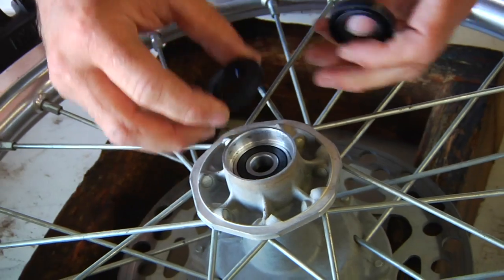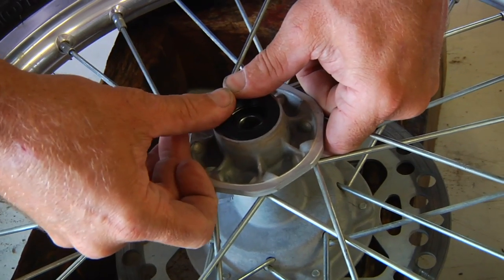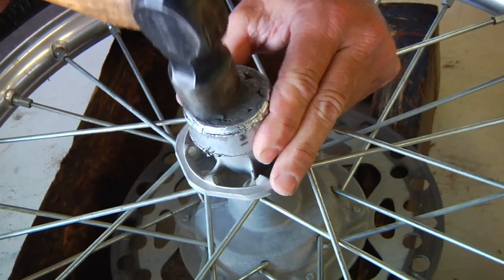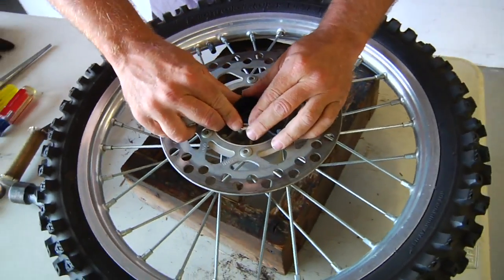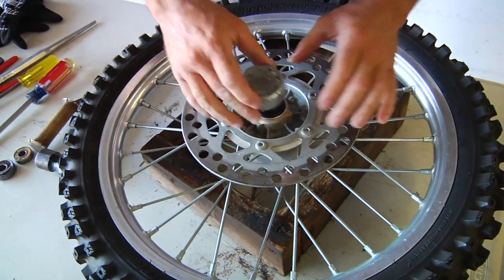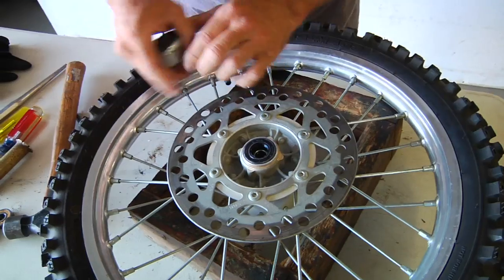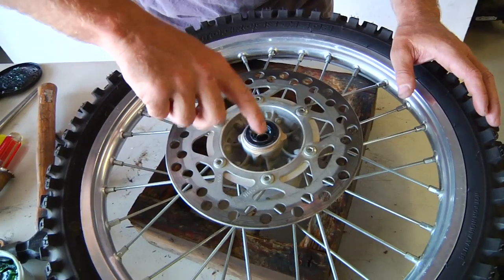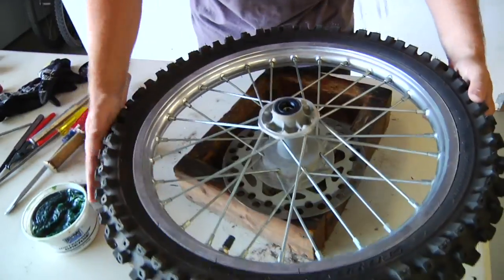Now we're going to install our new seals. These seals will almost press in by hand — you can get them started, and then use a piece of aluminum to smack them in. Once they're seated, we put a little bit of grease on the inside lip. Just put a nice bead of grease on the seal, then flip it over and do the same to the other side.